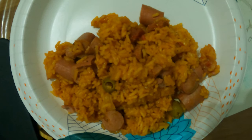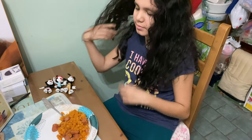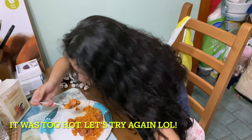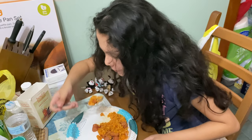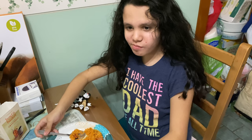Here's the final result — arroz con sarchichas and chorizo made in a rice cooker. We cooked it a little bit in the pot, added everything to the rice in the rice cooker, turned it on, and just left it alone. I gave it one final mix. Now let's have my daughter Hannah give it a taste test. She says it's delicious! Guys, please make sure you subscribe, like this video, and share it with everybody. Until the next video, be blessed.